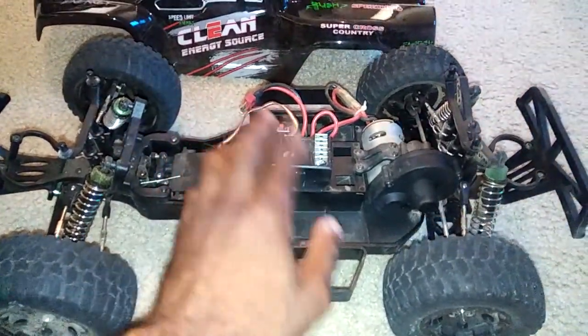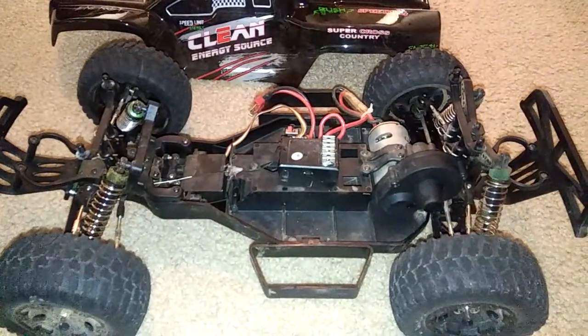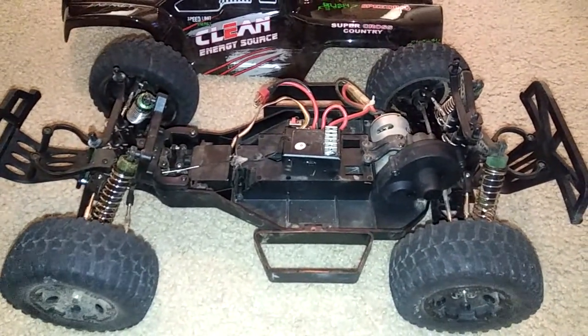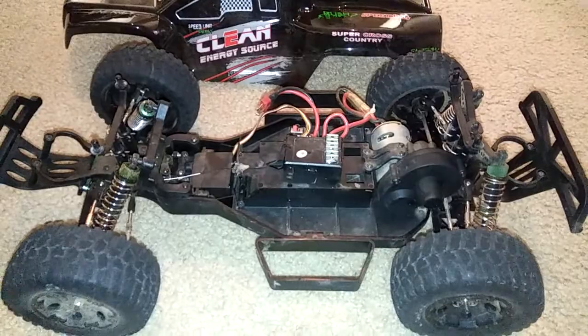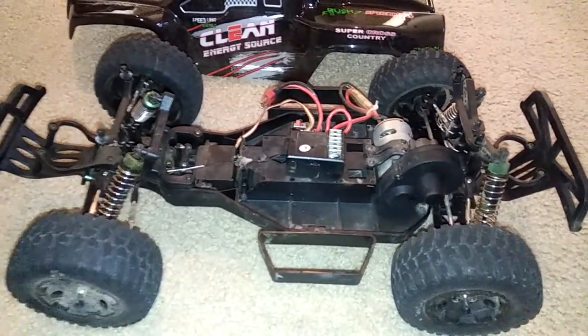So what I'm going to do is a minor upgrade. I have one of those Hobby Wing / Red Cat type ESCs that can run up to 3S and down to a 12-turn motor on 2S. I'm going to put that in, and I have an extra radio receiver I'm going to pop in here as well, and I want to see the difference in performance when I do that.